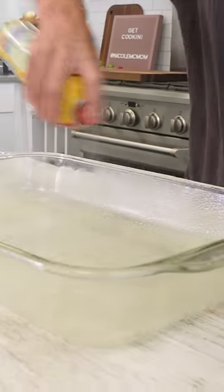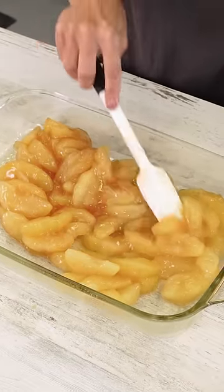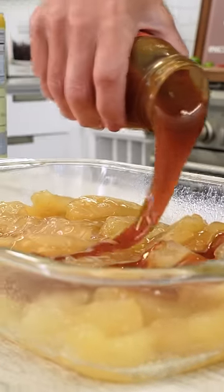Start by spraying a nine by 13 with cooking spray and pour in two cans of apple pie filling. Just spread it out evenly on the bottom. On top of the apples, a half a cup of caramel sauce.